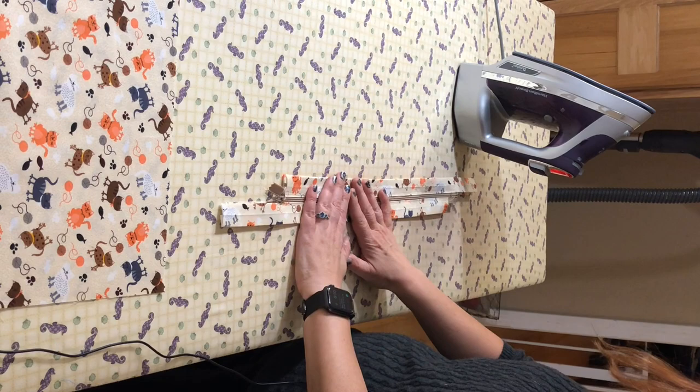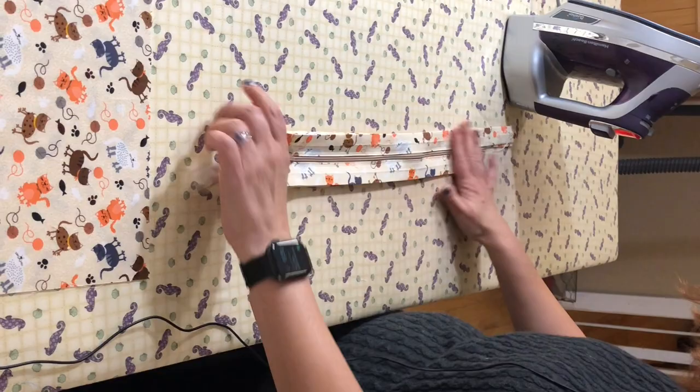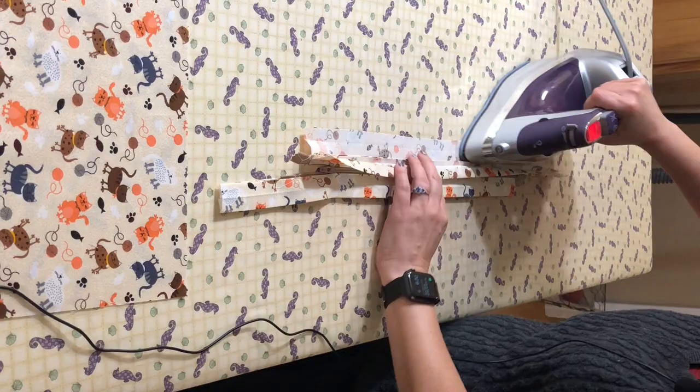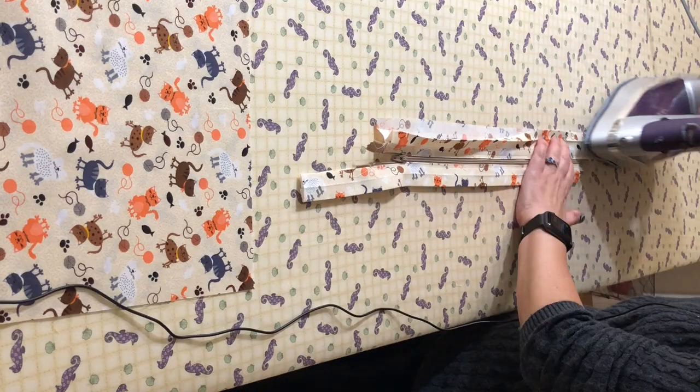Now we've sewn both seams on each side. Before you go to the next step, make sure that your zipper opens and closes — that you didn't sew too close to the zipper. Now I'm going to take this top piece and iron it open. The reason I ironed it closed to begin with is it gives me that nice measurement at my sewing machine so that I know I'm getting the accurate measurement in, as close to the zipper as I want to be on both sides.